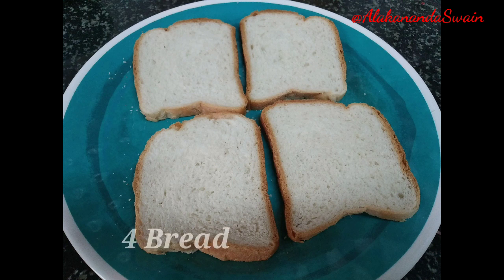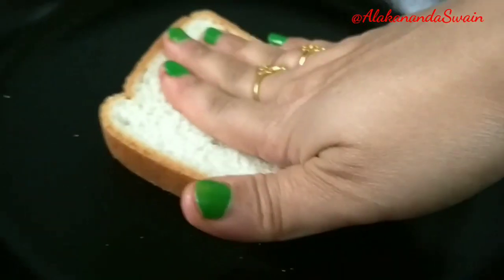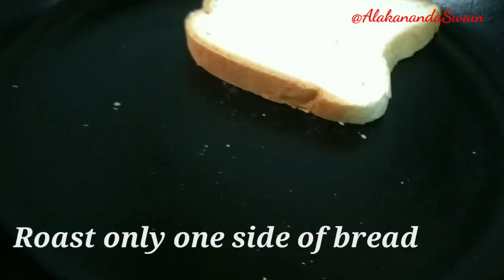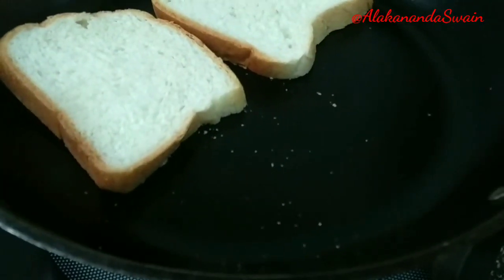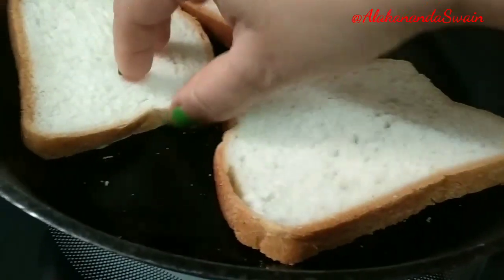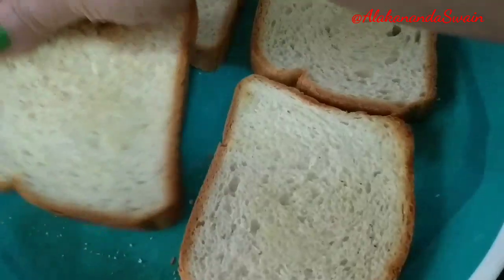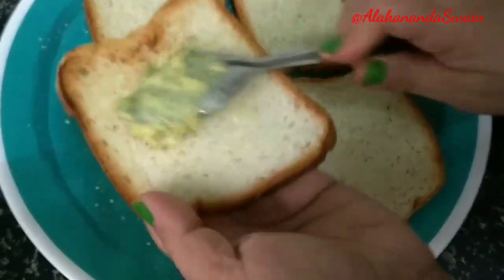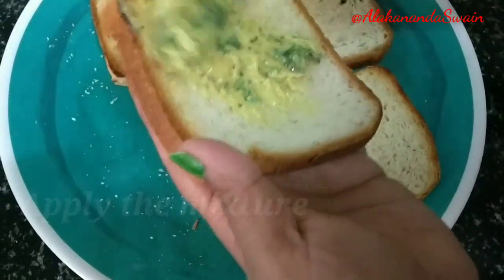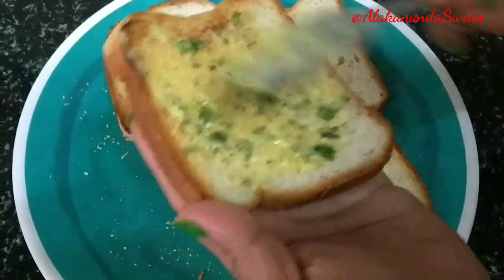I have four pieces of white bread. Roast only one side of each bread slice to make it more crispy. I am not roasting the other side — it's going to be roasted later. Apply the garlic butter mixture on each slice generously.